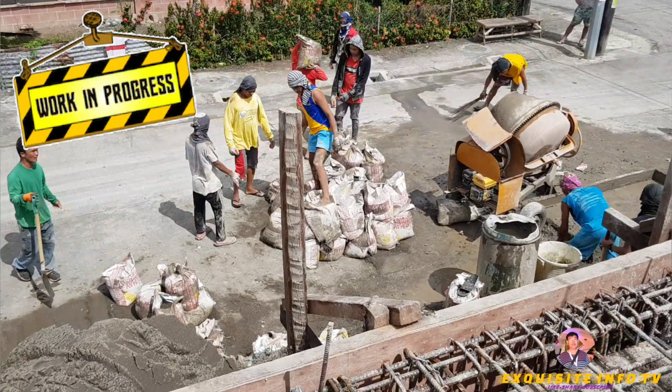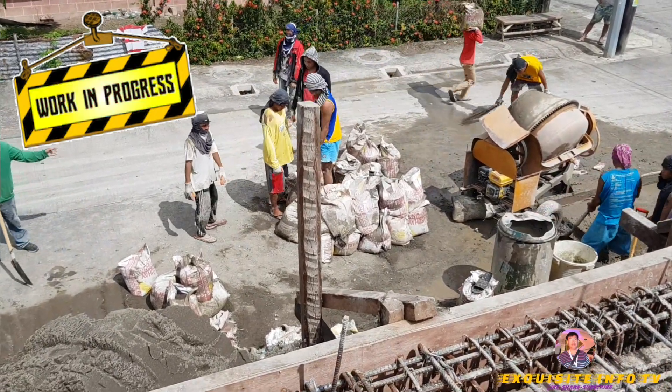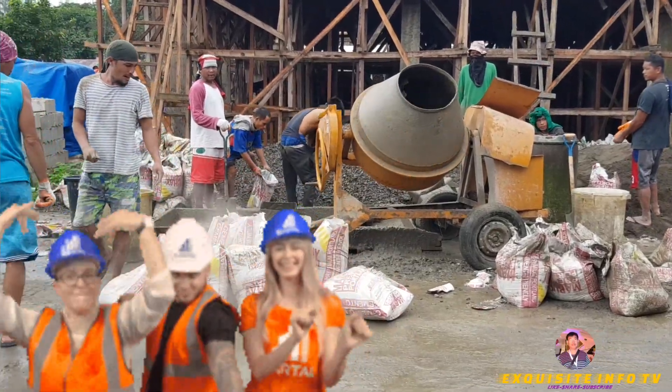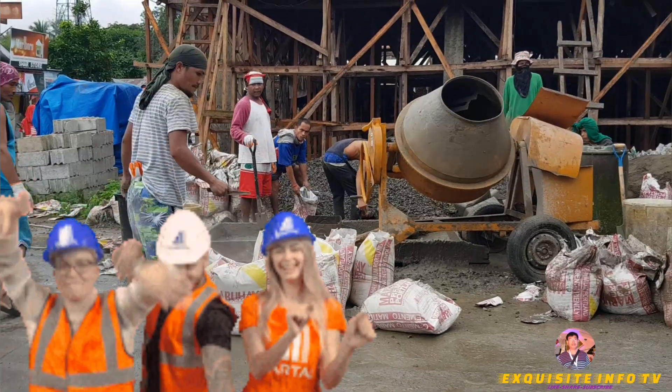Hello guys, welcome to YouTube channel Exquisite Info TV. Today's video I want to show you how we pour concrete on the first floor.